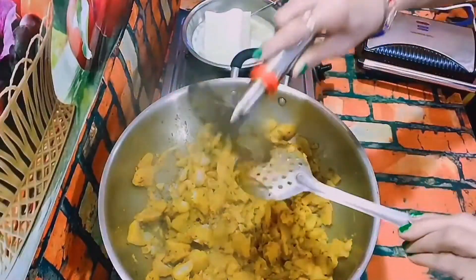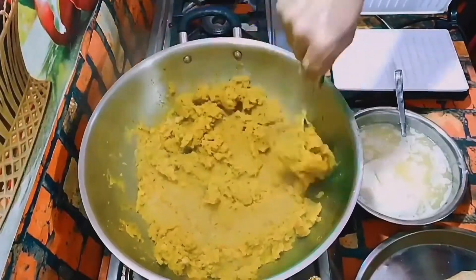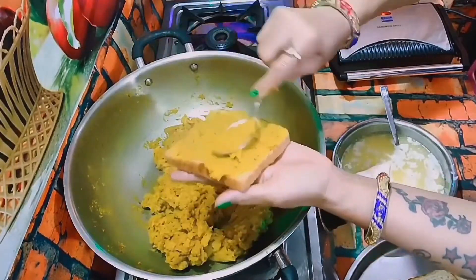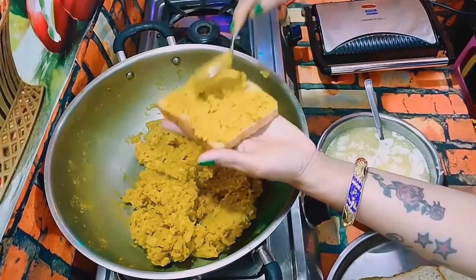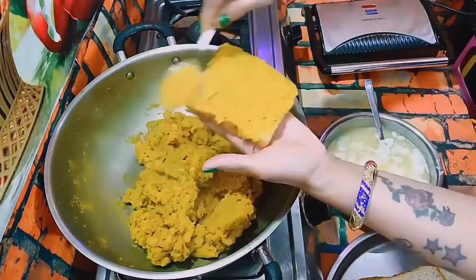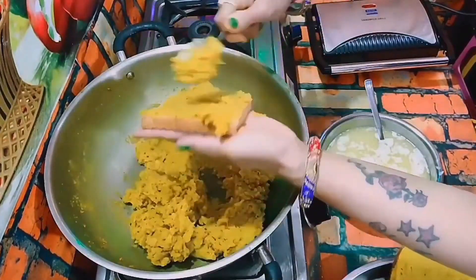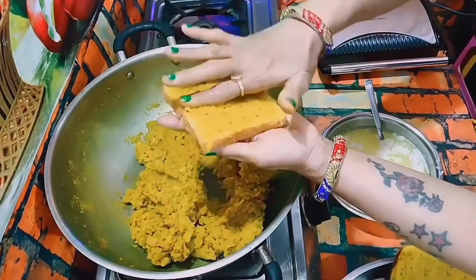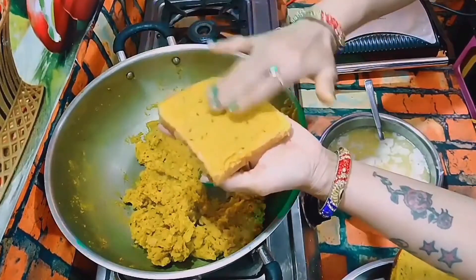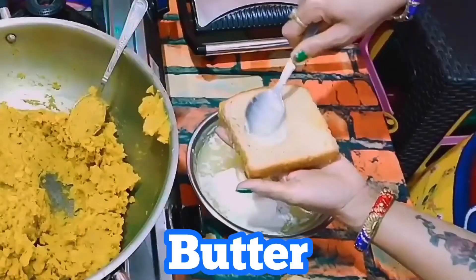Now I am going to take a smasher and smash the vegetables. Now the light is closed, it means it is warm. We will put it in the toaster and put it evenly on two bread. No one should leave. I will add butter on it.